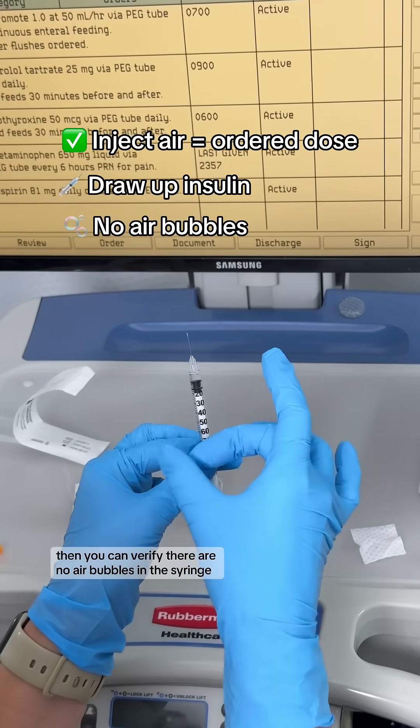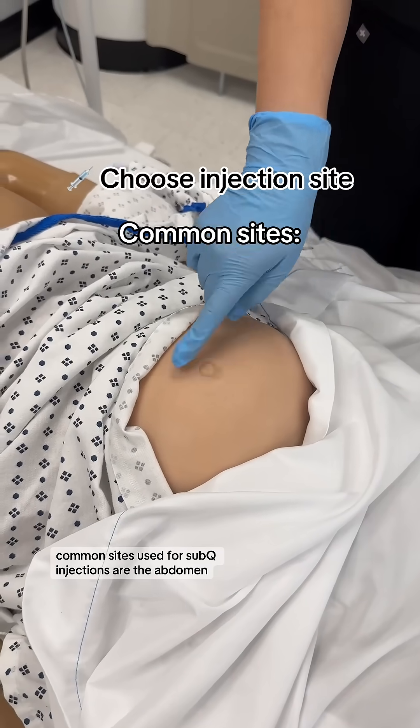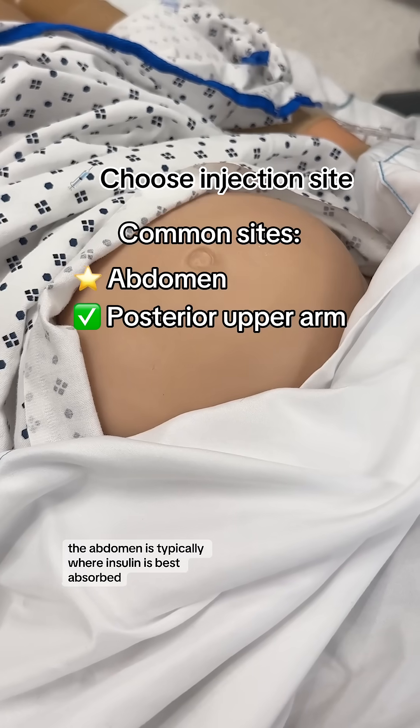Then you can verify there are no air bubbles in the syringe. Then we'll choose our injection site. Common sites used for sub-Q injections are the abdomen and the back of the upper arm. The abdomen is typically where insulin is best absorbed.